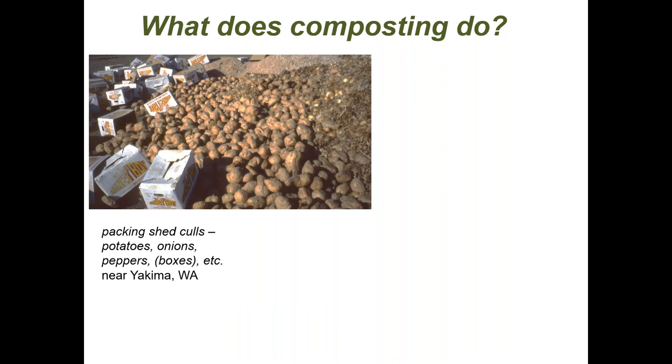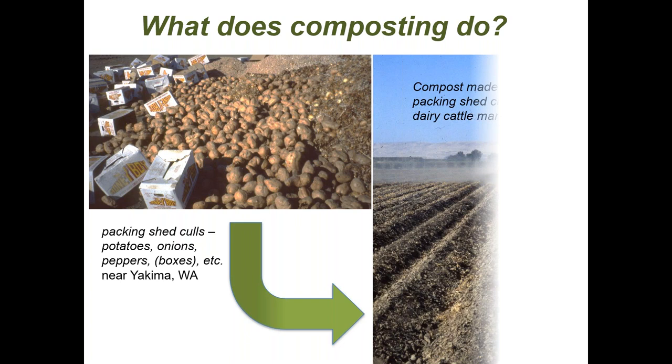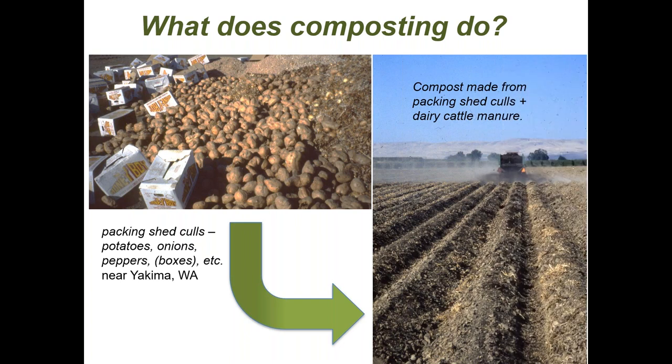What does composting do? In a nutshell, composting takes waste materials — like cold potatoes from a farm in central Washington — and turns them into something that's easier to handle and has good use. The compost being spread here was made from those kinds of packed and shed culls along with dairy manure, turning them into a valuable input for the farm.